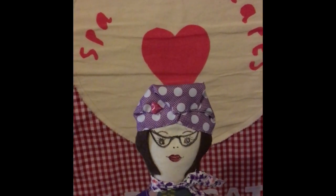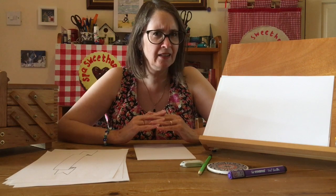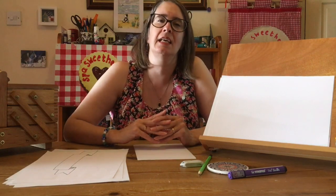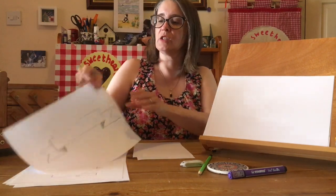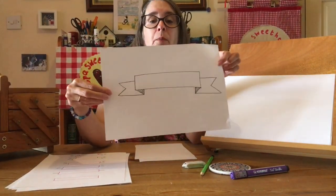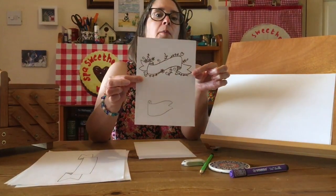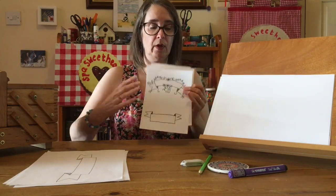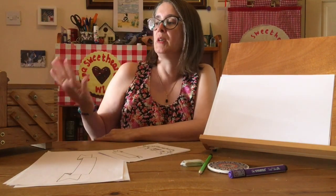Hello and welcome to today's Spa Sweethearts craft video. We're carrying on with our lettering technique today and we are going to move on to banners. I'm going to show you the simplest banner, which I notice is at the bottom of the WI logo, but it's a hop and a skip to a much fancier one or an even fancier one or all kinds of different sorts. The felt tip pen box is back out again.